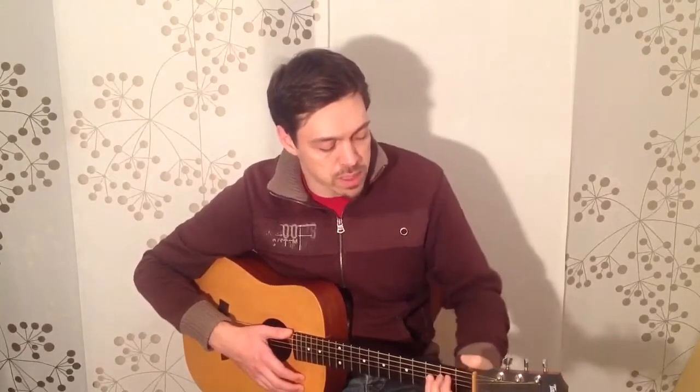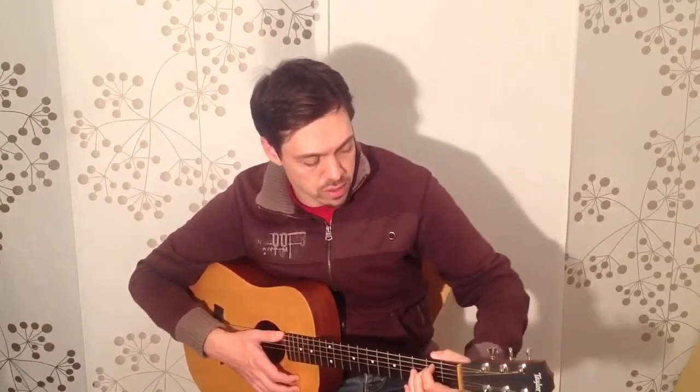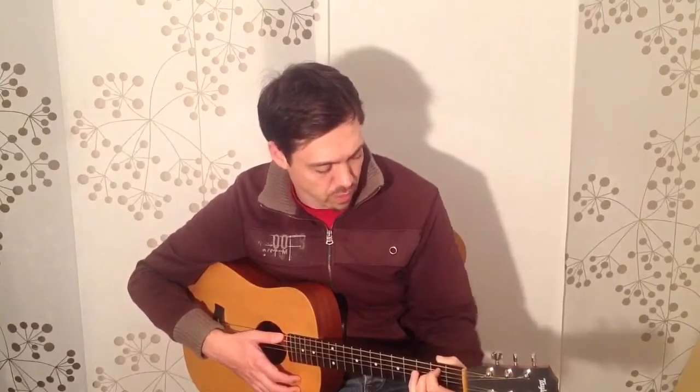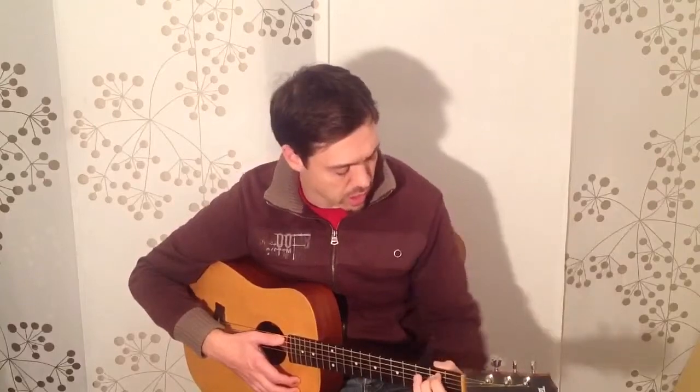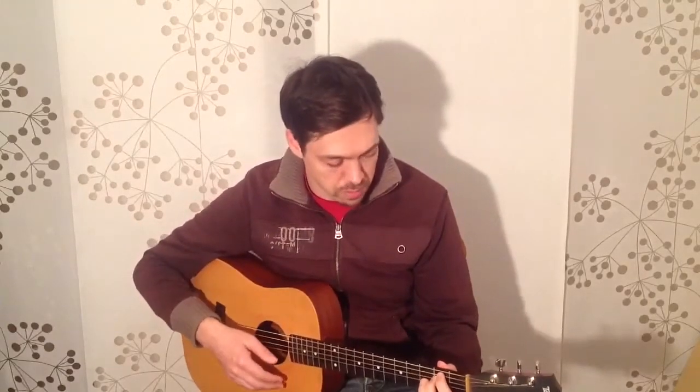A couple of pointers for the thumb as well. I've seen some people with their thumb on its edge when playing chords, or with their elbows stuck out. Your elbow wants to be nice and relaxed by your side. Your thumb wants to be on its pad — this part — along the back of the neck. Some of the pressure you need to make the chord sound comes from squeezing the guitar neck between your thumb and your fingers. And that's the E minor chord.